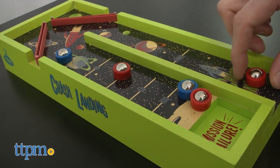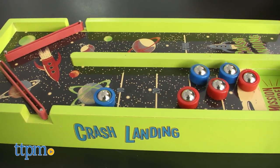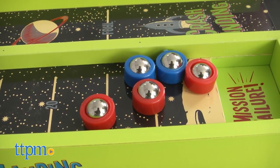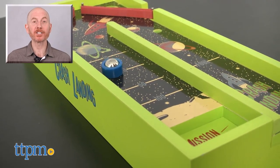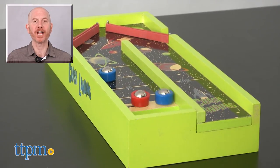I do think younger kids will enjoy the bouncing of satellites and the outer space theme, so be prepared for liftoff, but be careful where you fly. For where to buy and current prices, find us at TTPM and subscribe to our YouTube channels for more reviews every day.